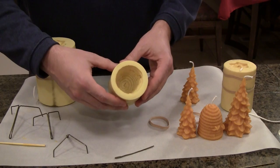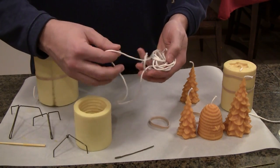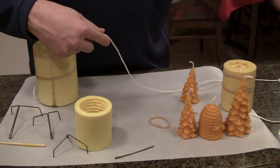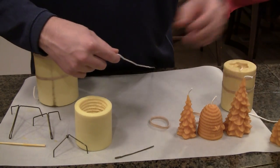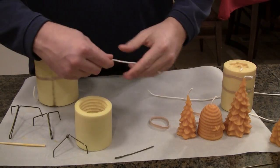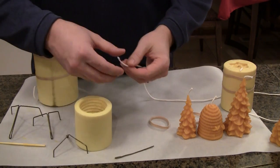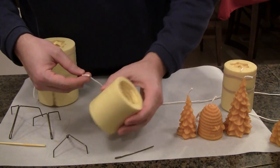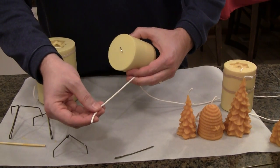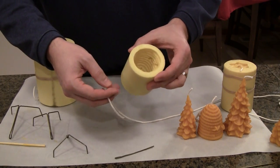We're going to be pulling a wick through this candle to get it ready to go. There's a variety of sizes of wicks, and the size of the wick you use really depends on the size of the candle — more specifically the diameter of the candle. You can experiment and try out different size wicks, or talk to your retail store and see if they have some recommendations. I bought mine at the store and they told me what size I need for this size candle.